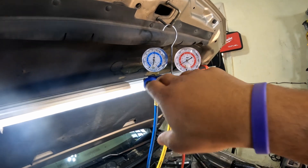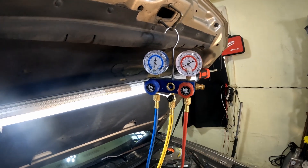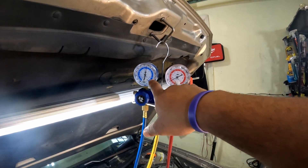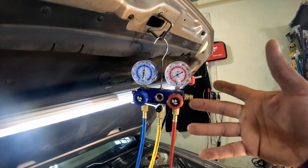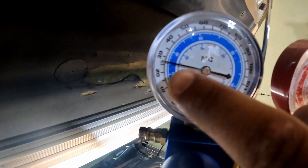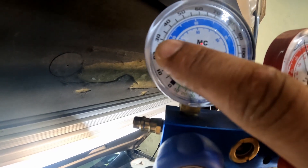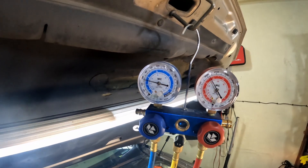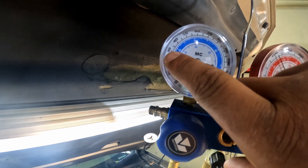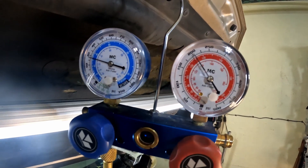Right now on the high side it's saying about 76, and on the low side it's saying 66. The low side is low. So if your low side is lower than the ambient temperature, your AC refrigerant is a little low. If it's high on either gauge, you're overcharged. On a day like this — over 80 degrees — I should be at least at 30, maybe 31 or 32, and my high side could be a little higher.